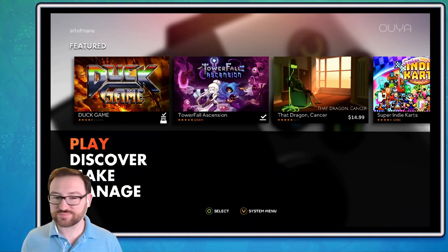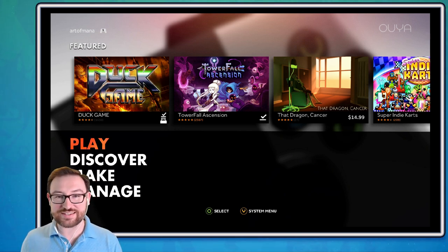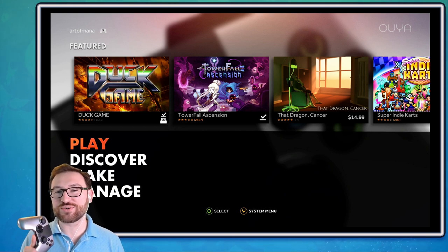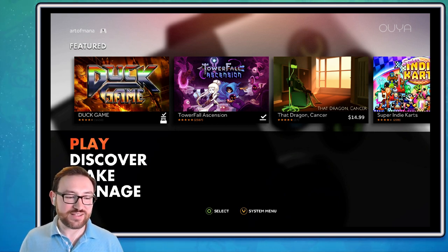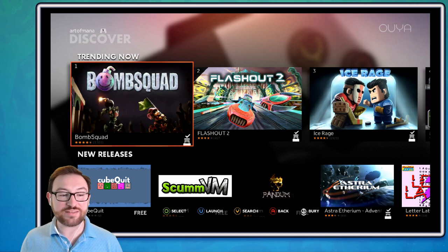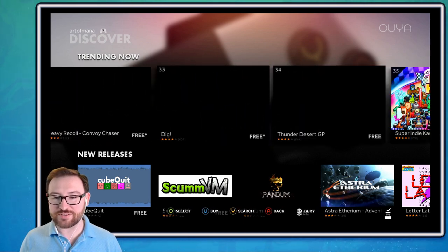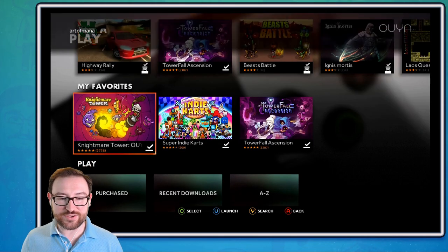Let me go ahead and turn the controller on — it's just going to flash a couple of times until it makes a connection. This is one of the revision-two controllers; the revision one had some wireless connectivity problems. Let's take a look at the Discover Store — this is what's going to be gone very soon. This is how you would see what was new and what's trending. Bomb Squad is still a standout title. I have a lot of these games as well — let's dive into a couple of games really quickly just to give you a little look.